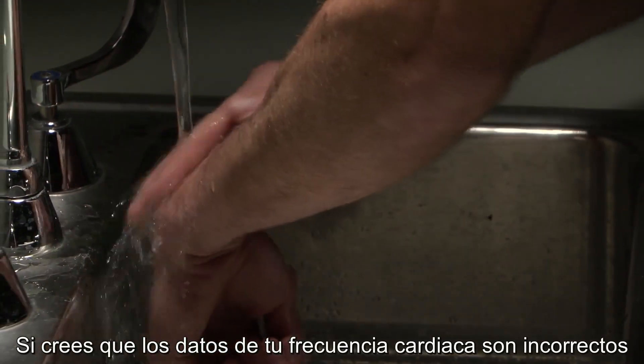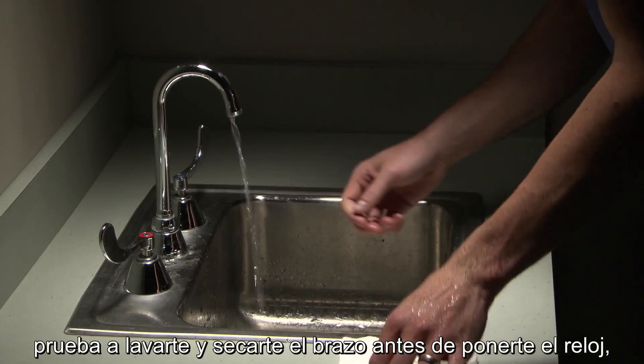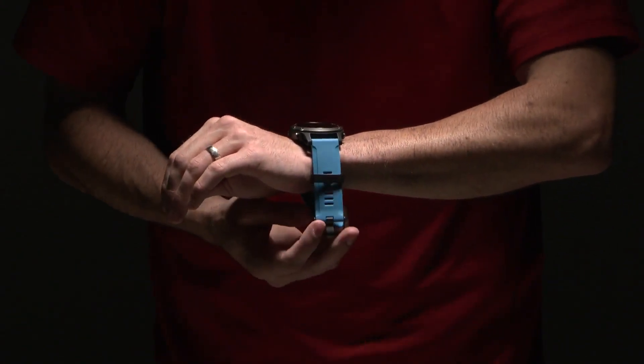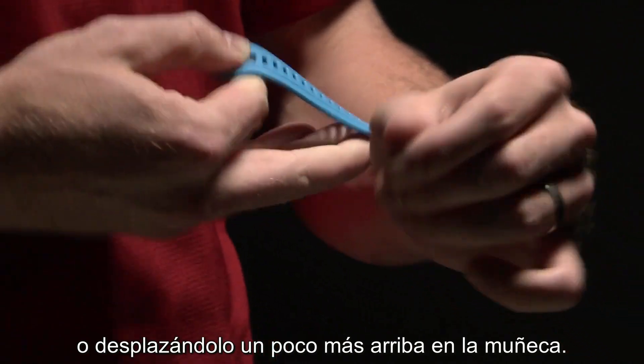If your heart rate data seems erratic or doesn't show up at all, try cleaning and drying your arm before putting on the watch, adjusting the tightness of your strap, or wearing it a little higher on your wrist.